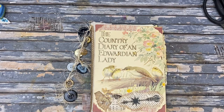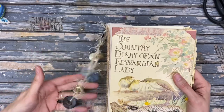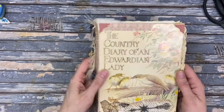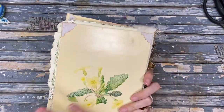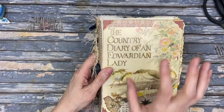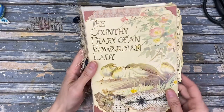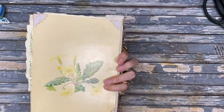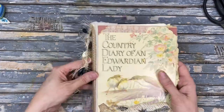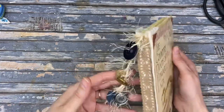Hello, this is Kelly from Root Pursuit and today we are doing a flip-through of this Country Diary of an Edwardian Lady book. It's made out of a stationery set that was sold in 1977 at the Milwaukee Public Museum. So this is the book that I made out of that.